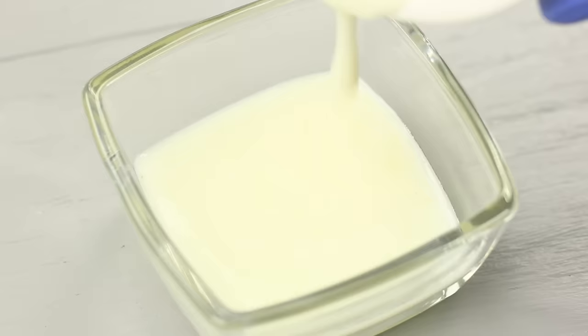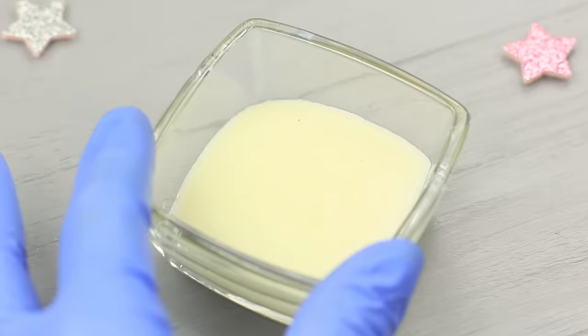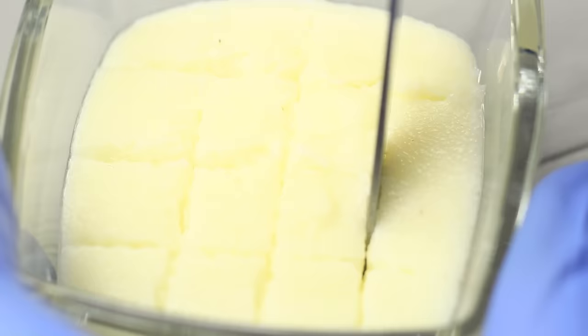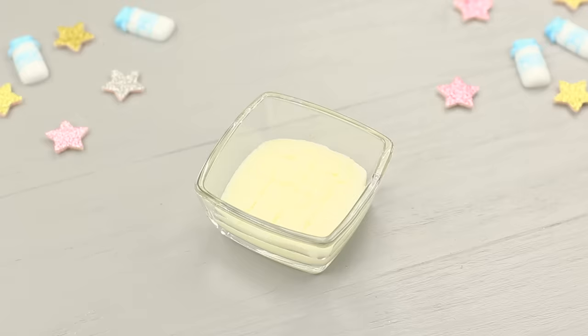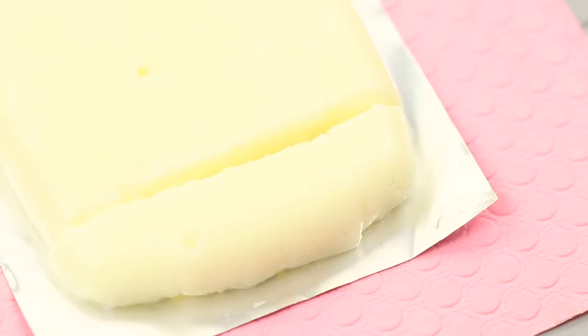Transfer the finished mixture to a glass container and put it in a fridge for a couple of hours. Cut the cooled souffle into cubes. Cover it with foil and turn it over. Remove the souffle from the container.